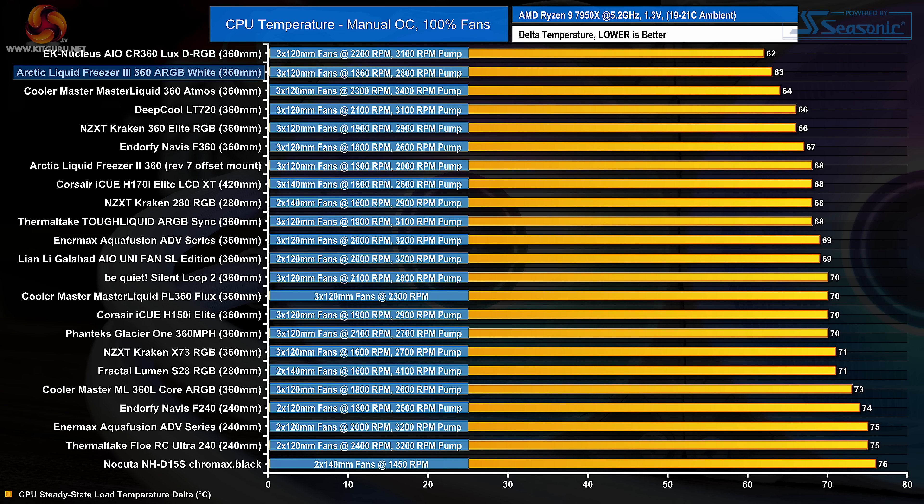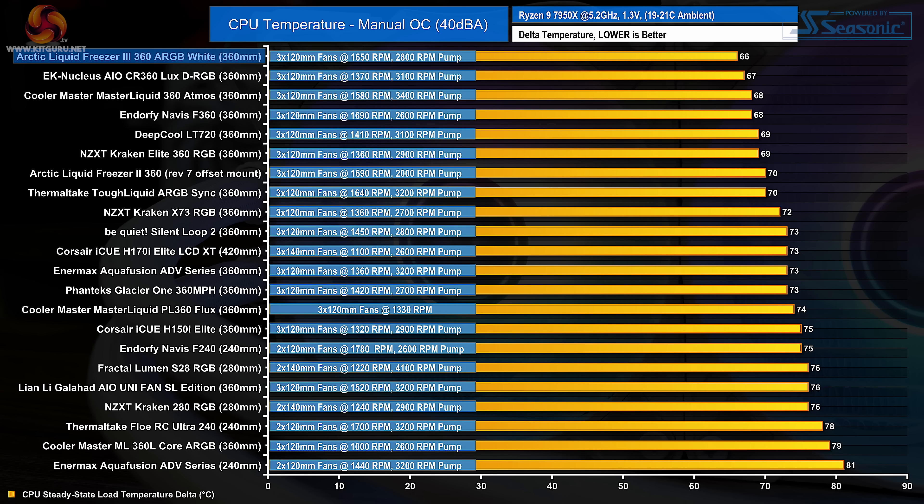The Liquid Freezer 3 360 performance in this setup is superb, producing an average CPU delta temperature of 63 degrees C and almost topping the chart. Only the more expensive EK Nucleus can outperform it, and it uses a much higher maximum fan speed. The noise output of the Liquid Freezer 3 at maximum fan speed is very quiet, giving it an advantage when we reduce fan speed to normalize noise output. In the noise-normalized test it again shows excellent performance on AM5 with an average CPU delta of 66 degrees C, topping the noise-normalized chart.